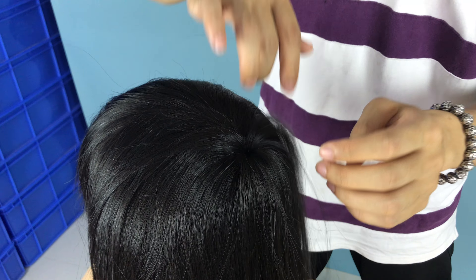Here you can still make it a little bit shorter. This ankle — yeah, we just pull the hair to make it natural.